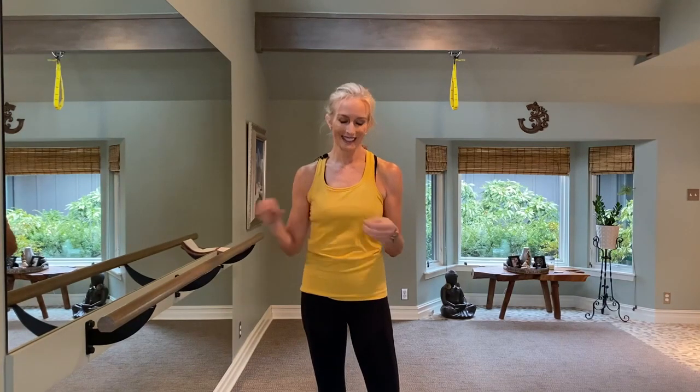What you need is light weights, or if you don't have any weights, cans — I'm going to use a bag of beans. We're going to start with the upper body series and then move on to the lower body. Let's get started. Thanks for joining me.